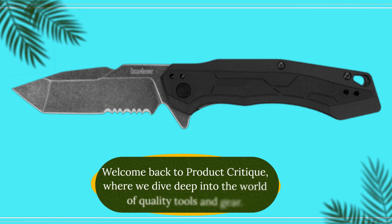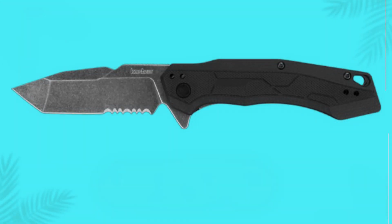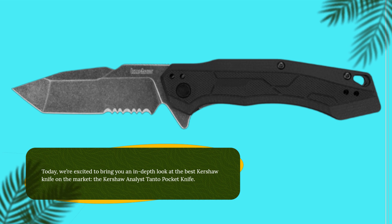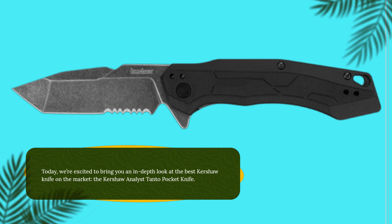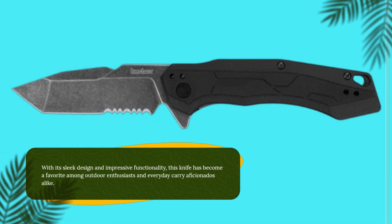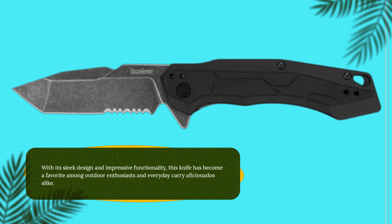Welcome back to Product Critique, where we dive deep into the world of quality tools and gear. Today, we're excited to bring you an in-depth look at the best Kershaw knife on the market, the Kershaw Analyst Tonto Pocket Knife. With its sleek design and impressive functionality, this knife has become a favorite among outdoor enthusiasts and everyday carry aficionados alike.